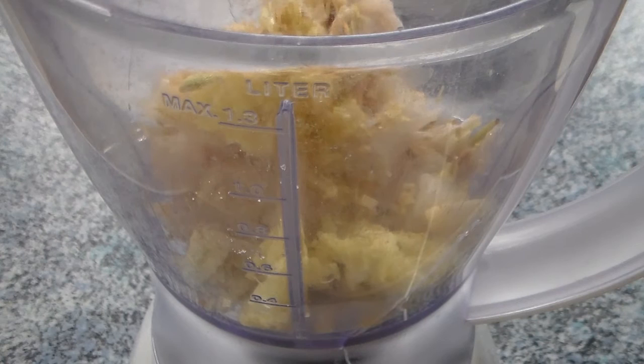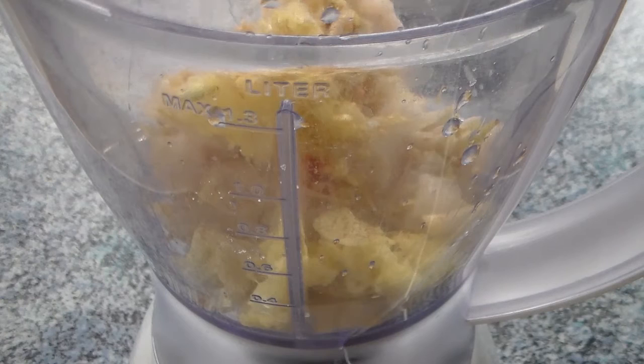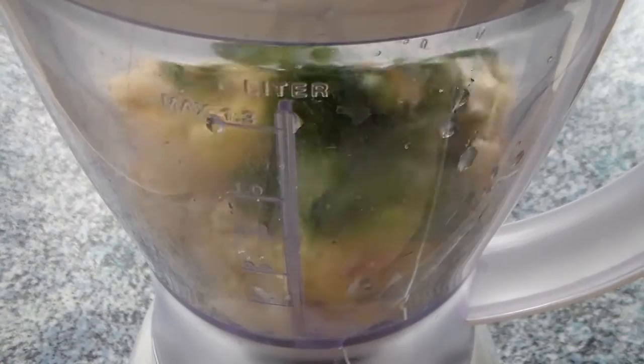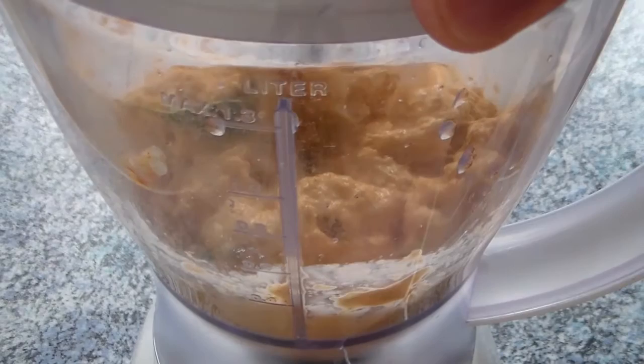We're also going to add some sliced garlic, and freshly squeezed lemon juice. Some red curry paste of your choice. Also some cilantro — you can't leave that out. And then we just mix that in for a bit, just to combine everything nicely. We're also going to add a bit of coconut milk.